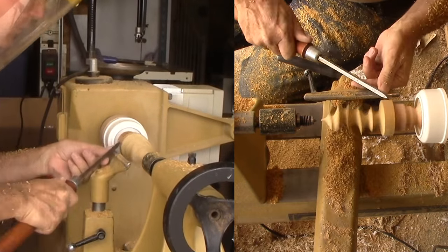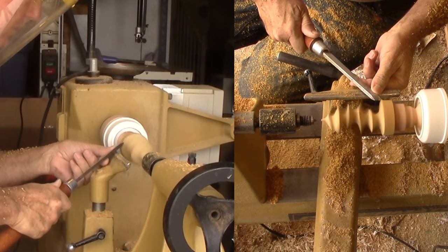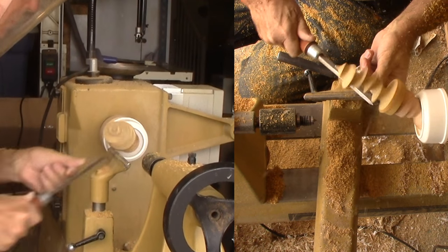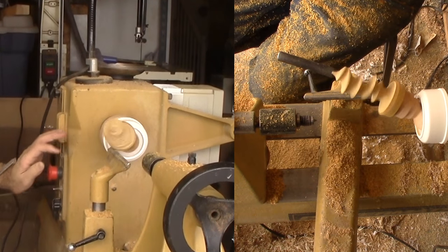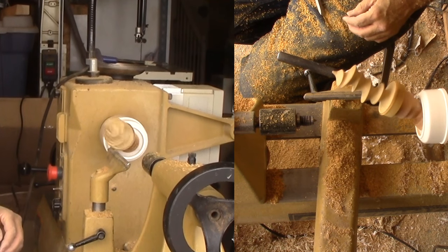Step 9: Time to focus on the base. It's too fat and heavy. I want a slight cove to the very bottom. Without the tail stock support, I took too heavy of a cut and the jig shifted. My turning took a little damage from the episode that I had to sand out.